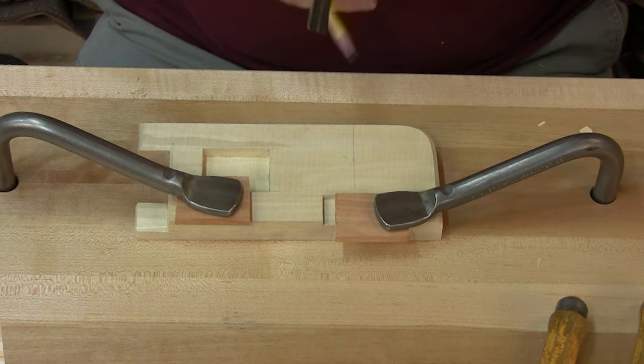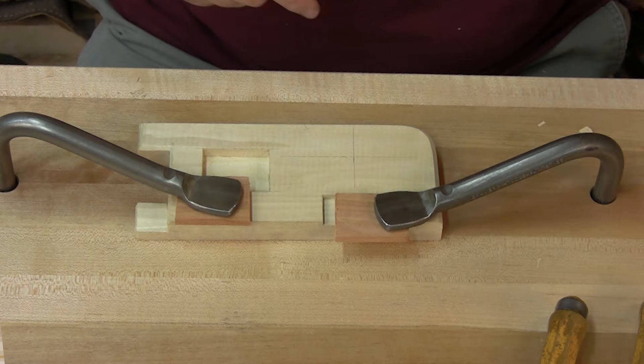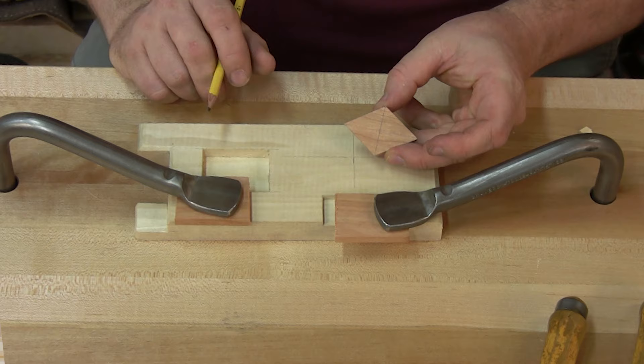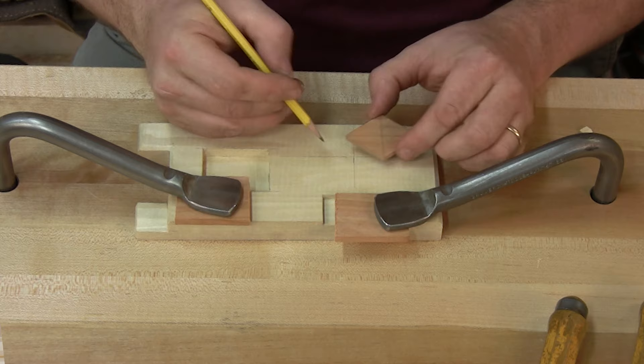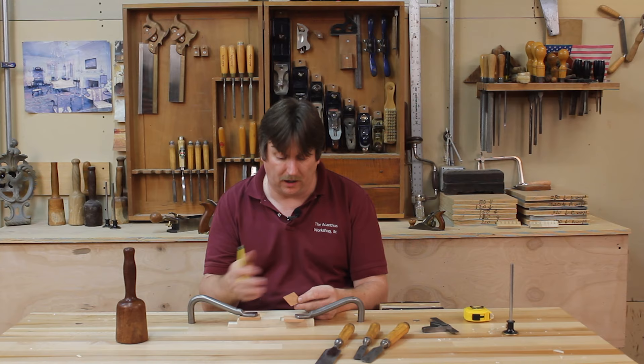I told you I cheated a little bit and I did use a hand plane to get my diamond dimensioned after I band sawed it out. So now what I've got is my axes on my diamond, and I now have an X and Y axis on my block. The first thing I want to do is put an X into those corners, and that way, if my diamond is at all different or out of symmetry, I get it back into the same orientation.